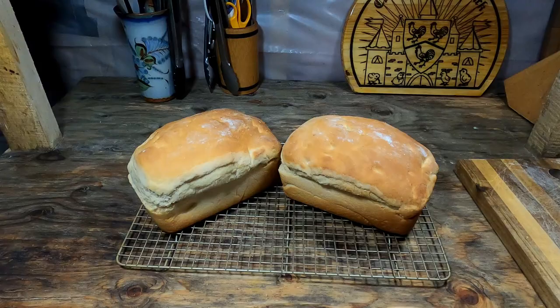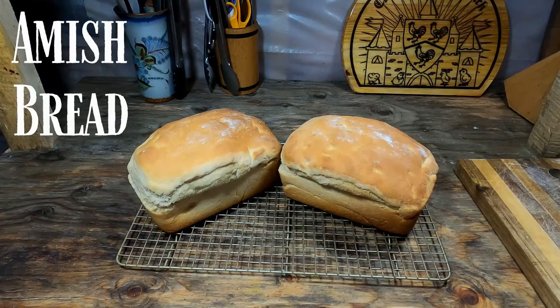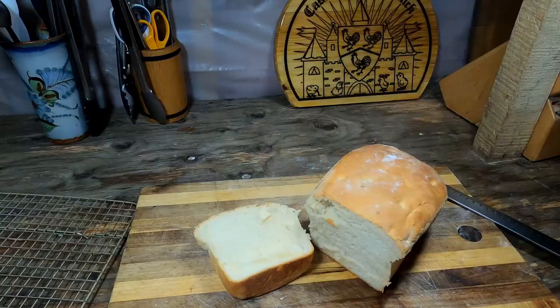Our first bread of this video is going to be Amish bread. This bread makes excellent sandwiches as it stays together and has a very soft texture. Let's get everything together that we're going to need to make Amish bread.